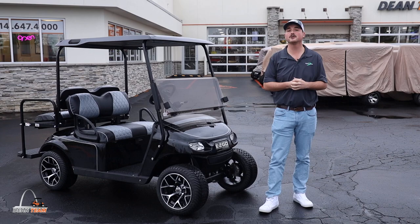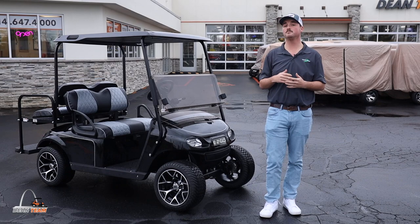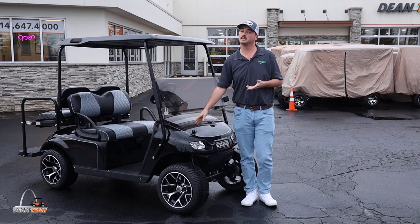Hey guys, it's Tim again and today we are going to do a walk around on our SS Premium TXT. A couple things you'll notice just right off the bat is you are going to have a brand new body on the golf cart. The cool part about this body is it's actually a color-infused body, so if you were to ever scratch it, it's going to be the color you see out here.